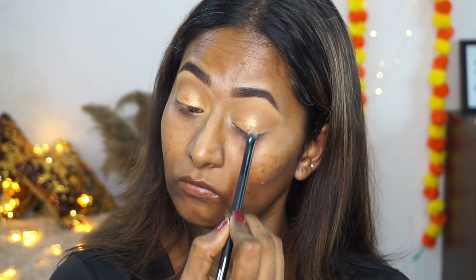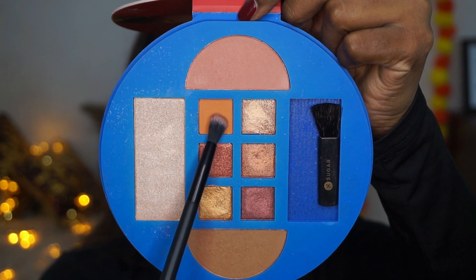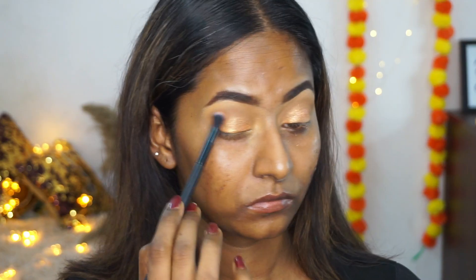Next I'm going to pick up this beautiful gold eyeshadow, which is a shimmer finish, and apply that all over the lids except the outer corners. Then I'm going to pick up this beautiful warm terracotta matte eyeshadow on another blending brush and apply that to the outer corners of my eyes.